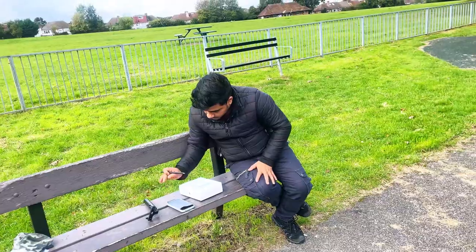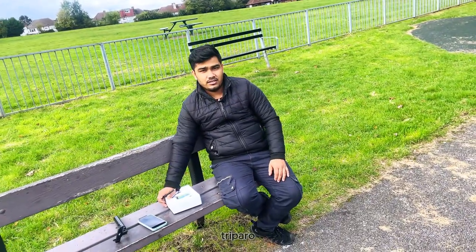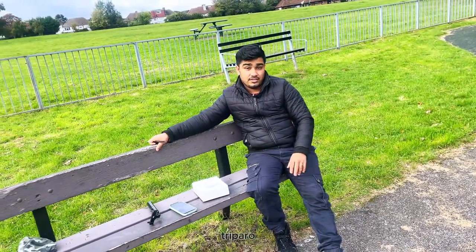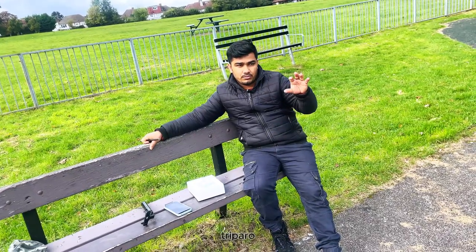Hello everyone, welcome to our blog, ContinuityCube. We are working on a new time management problem, a new video, and a new record.